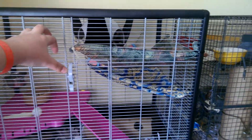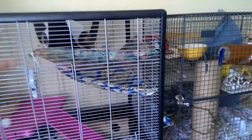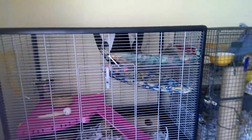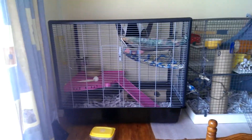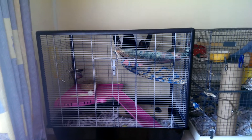It's a two-person job to put it up. It's very sturdy. The instructions are confusing, but it's easy after all. It comes with a hammock, which is in the wash at the minute as well. But that's the Savick Xeno 2 cage review.